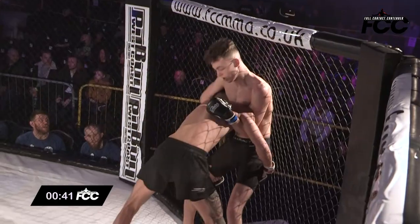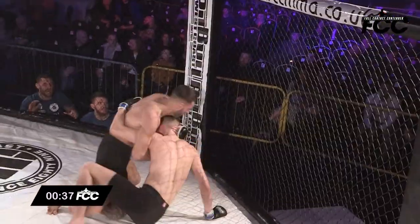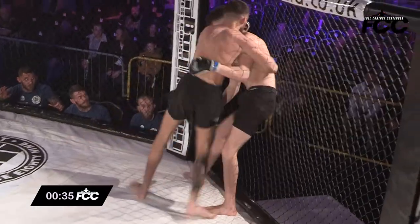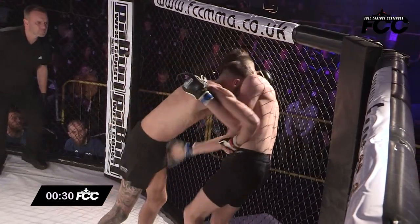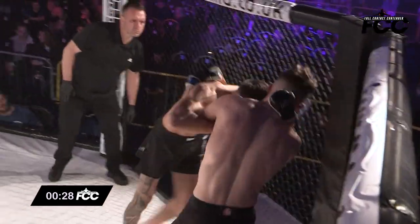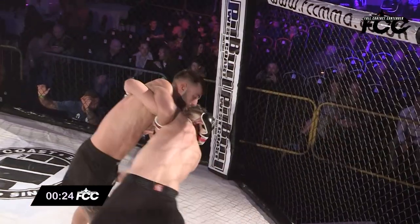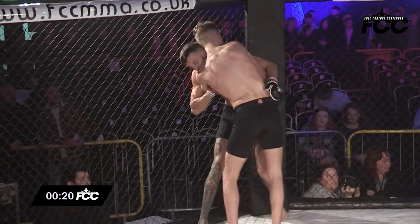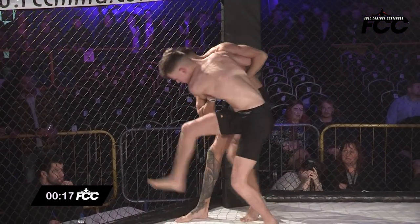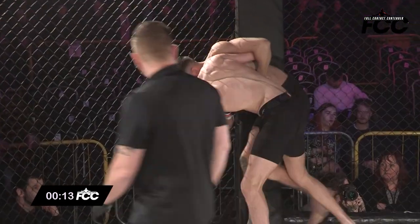Jockeying for position here are Tom Peele and Oliver Stokes. And it's Peele with the takedown — Stokes very active though, and straight back to his feet. Beautiful little scramble from the pair of them. Dominating this so far, really good. Both these guys looking very, very trim at Bantamweight, so expect this pace to be kept up for the majority of this contest. Definitely — it's what we expected coming in, and so far it's what we're getting.